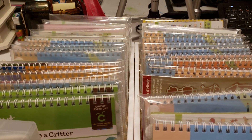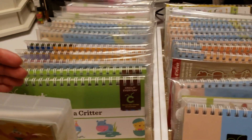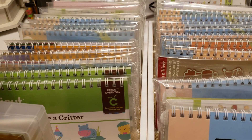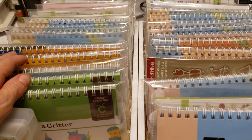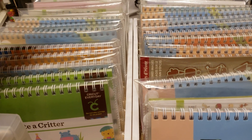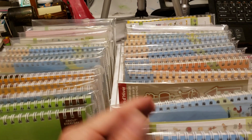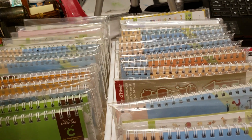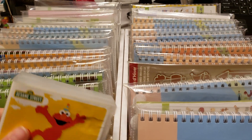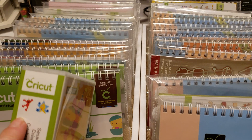I have them somewhat categorized. Since I'm basically the only one who uses the Cricut, I didn't feel like I needed labels or dividers — it's easy enough to thumb through. I kind of have all my animal stuff together, baby or family-oriented stuff together, kitchen and cooking stuff, alphabet, all that kind of thing.